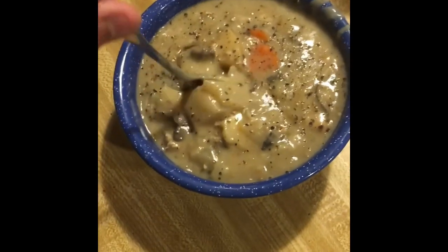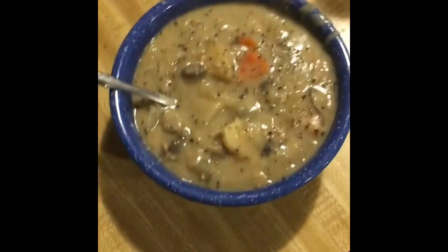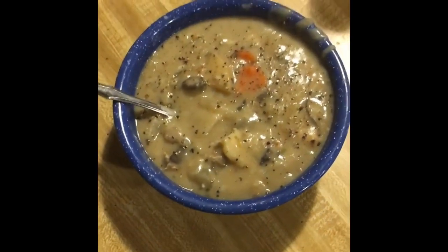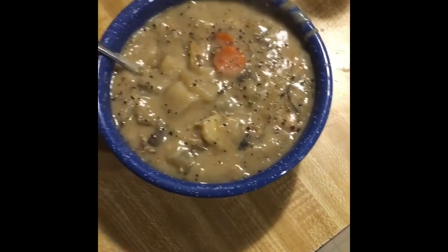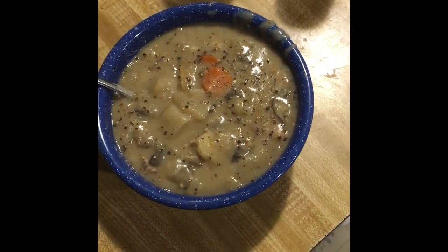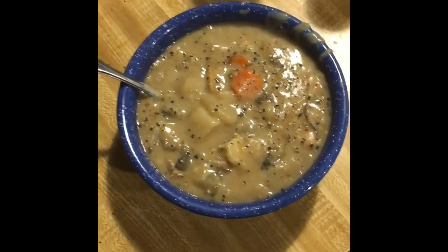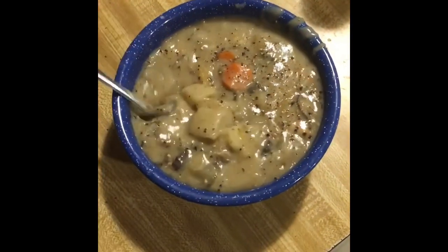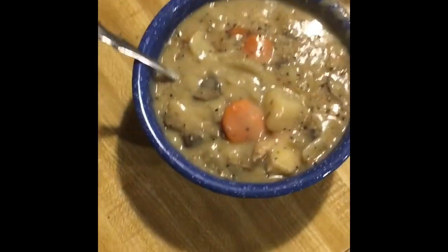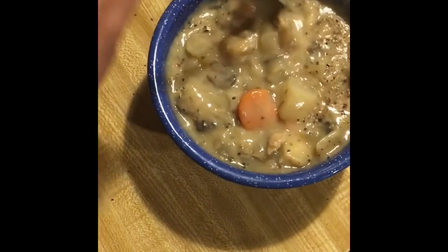There we go — a creamy stew made with wild rough grouse and wild morel mushrooms. It's actually a really good year for rough grouse. We got these last week in the western Upper Peninsula of Michigan and saw quite a bit of birds — more than I've ever seen in my life. Definitely at the top of the population cycle, and it's great to take advantage of it and make things like this. Hope you enjoyed.